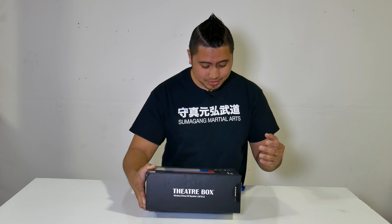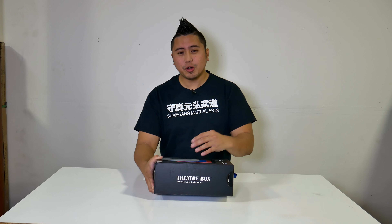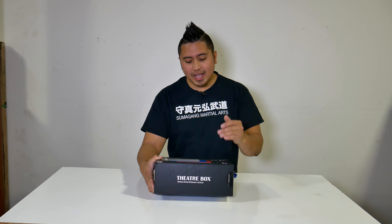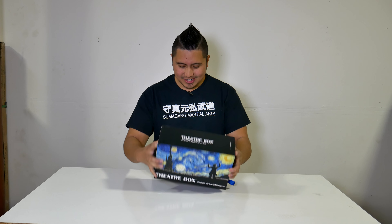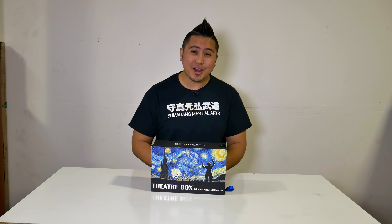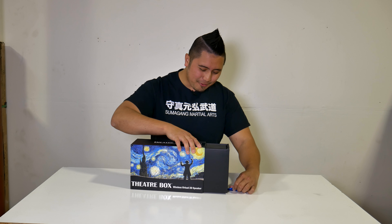The audio formats supported are MP3, WAV, FLAC, and AAC, and more. You have four different colors to choose from: black, which is the one I have, red, blue, and white. Anyway, let's just unbox this — this video is just going to be an unboxing and initial impression, so let's open it up. I already cut the tag to save a bit of time.